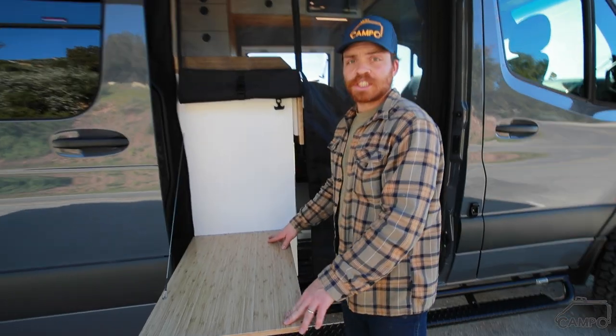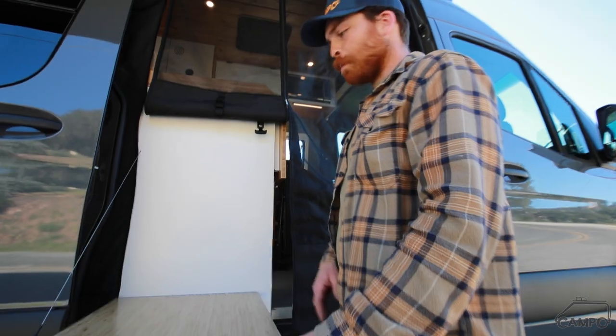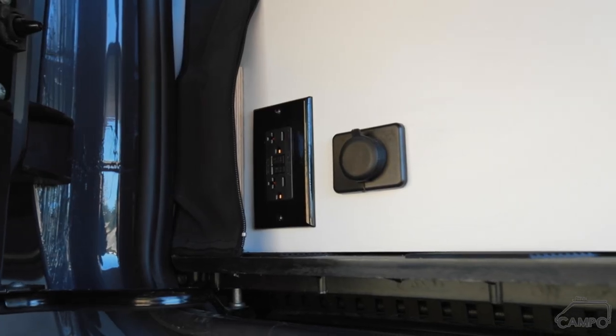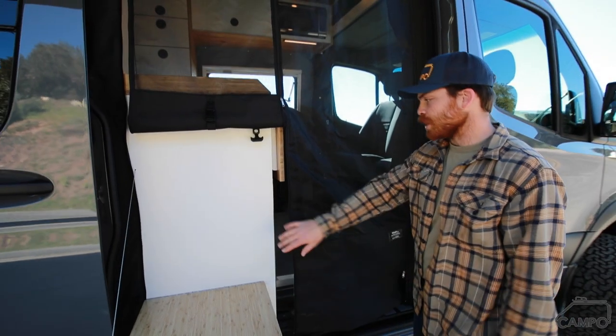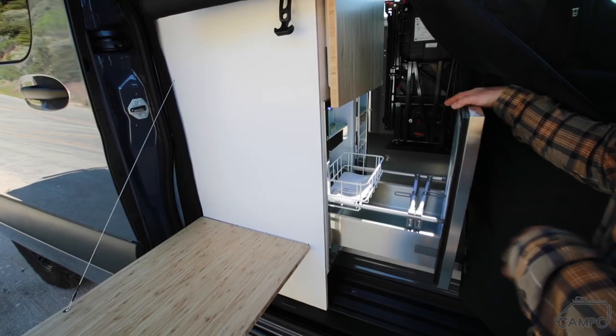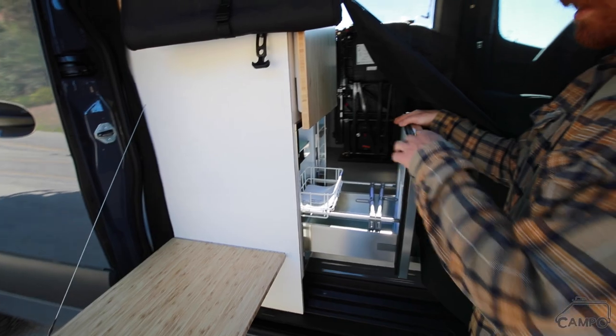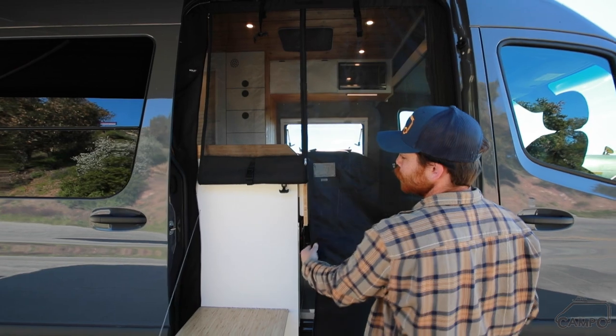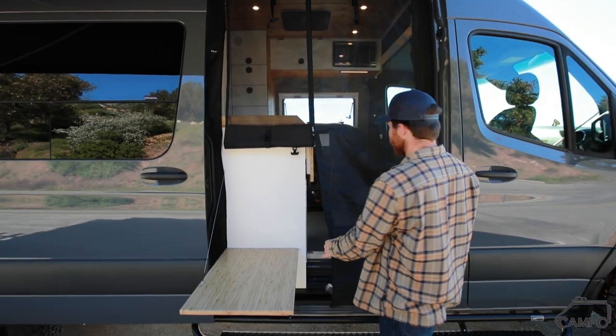We've gone ahead and added an outdoor cook station here. This pairs very well with a one-burner induction — a mobile induction that'll plug in right down here. We've also got a little USB charger there. We've got this Isotherm drawer fridge, which is actually one of two fridges in the vehicle. This is the secondary fridge, perfect for drinks and stuff. If you're on the campfire, you've got this really pretty custom-built screen here — it's from Rolfef in Canada.